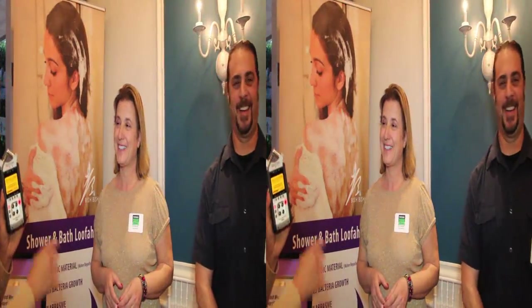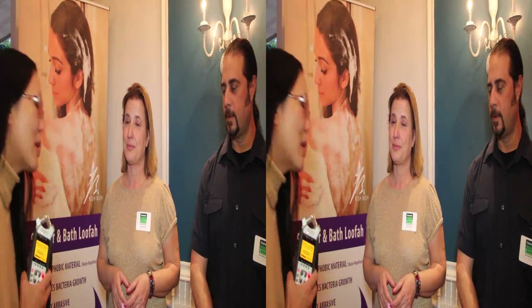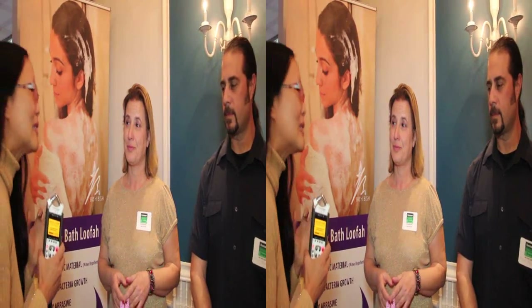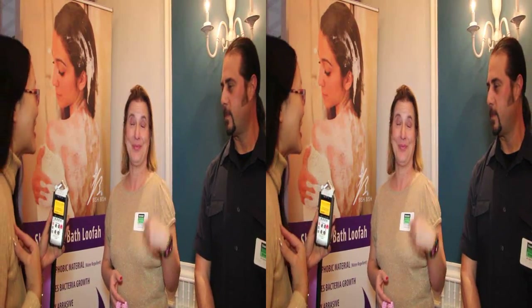Hey everybody, this is Joyce Chow for MBN and News Video Web. We're here with Sarah and Michael, and remember when you're getting ready for that special occasion or your wedding and you want to have that perfectly silky smooth skin, shoulders — I know Sarah, I know you've been working on this.